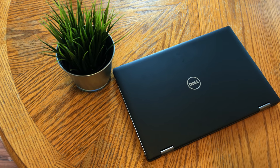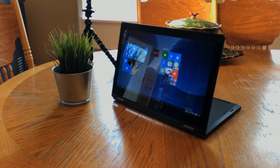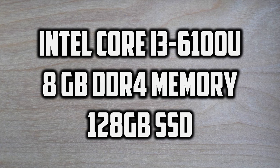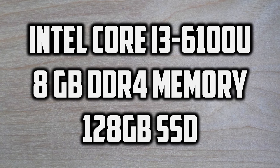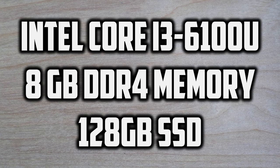This is part of the 7000 series of two-in-one laptops, so there's laptop mode and then there's tablet mode. Our exact SKU includes a 13.3-inch 1080p IPS panel, an Intel Core i3-6100U, 8 gigs of DDR4 memory, and a 128 gigabyte SSD.